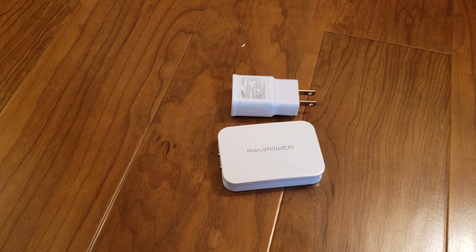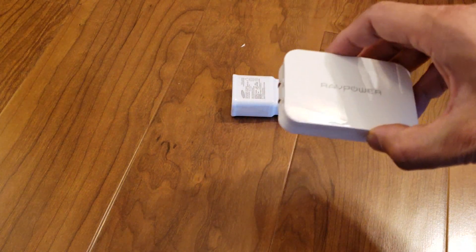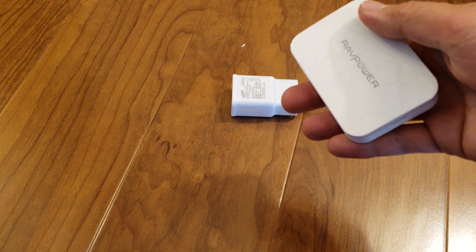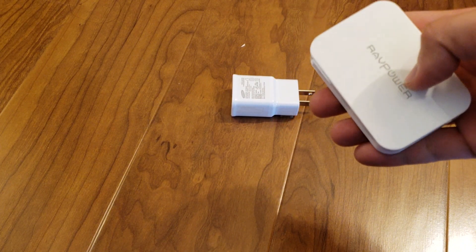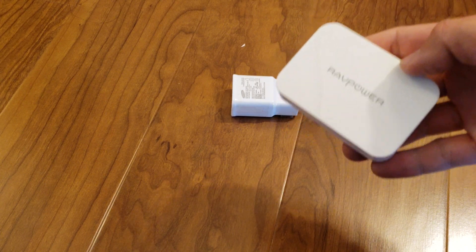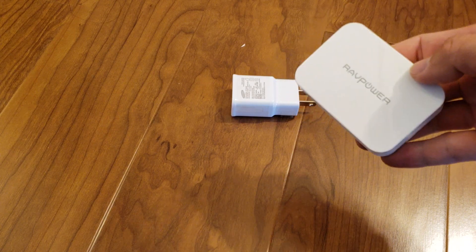If you're traveling and it's key that you pack as light as possible, you're normally going to need a charger just for your phone or tablet, but also a separate charger for a bigger device like a Nintendo Switch or a laptop. With this charger, you can take just one or two of these and be able to charge everything from your phone to your tablets to a gaming device to a laptop.